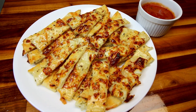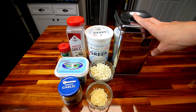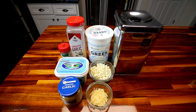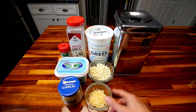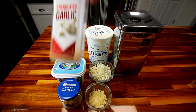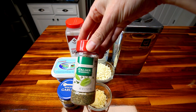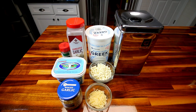Let me jump into the ingredients real quick and show you what you're going to need to make these. First off, you're going to need one cup of self-rising flour, three-quarter cup non-fat plain Greek yogurt, a half cup part-skim mozzarella, two tablespoons shredded parmesan, a teaspoon minced garlic, three tablespoons of a light butter spread — I'm using Brummel & Brown with yogurt — then a quarter teaspoon granulated garlic, and a teaspoon Italian seasoning, which will be divided between the dough and the topping. Very few ingredients, very simple.